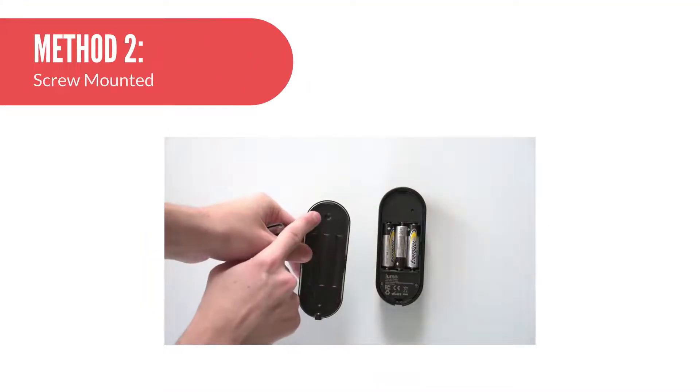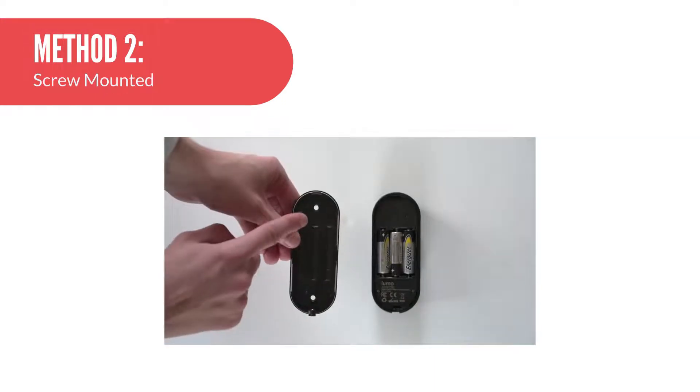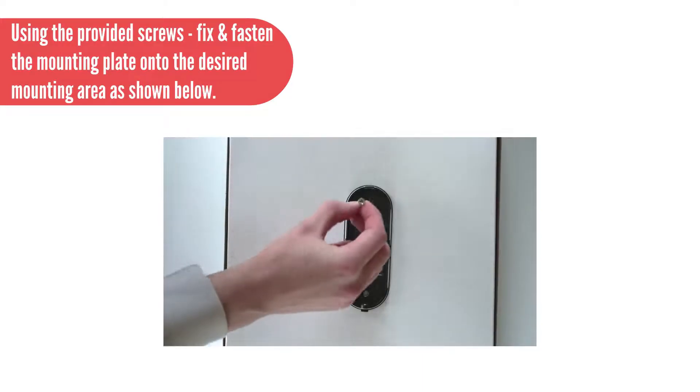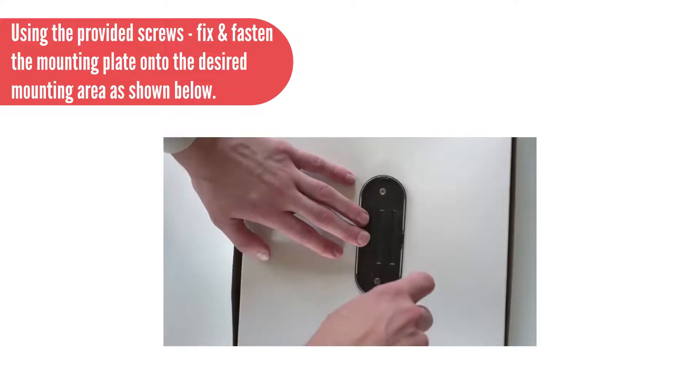Method 2 — Screw Mounted: Using a Phillips-head screwdriver or sharp-pointed tool, pierce and push out the pre-plugged designated screw holes as shown below. Using the provided screws, fix and fasten the mounting plate onto the desired mounting area as shown below.